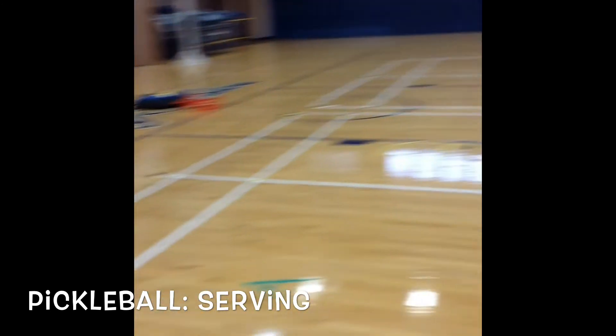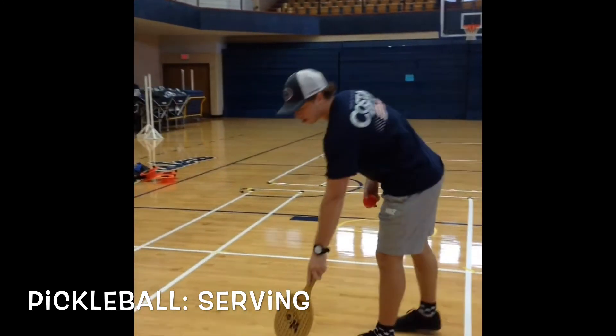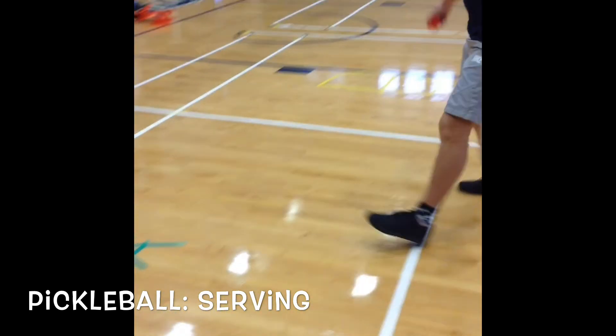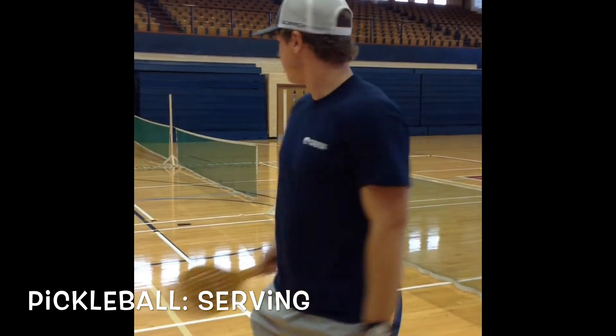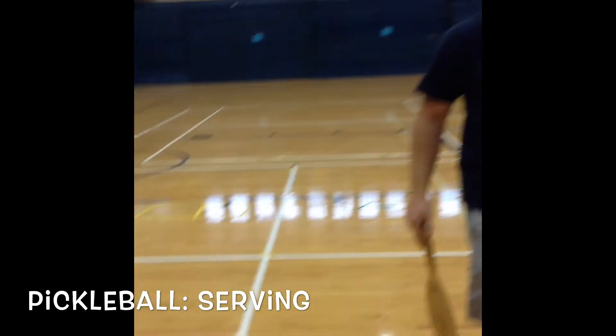The way you set up for this game, it's going to be serving on accuracy. The way we have it set up is four squares. The server is on the other side of the net. You have A, B, C, and D. The server is going to have two attempts from the back service line to hit into each square.